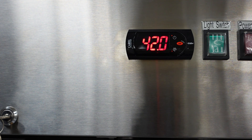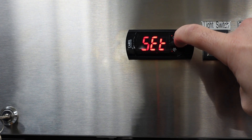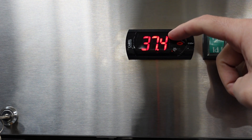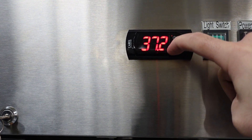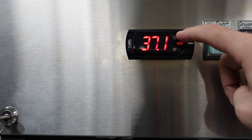Now we can go ahead and get into setting the temperature. In order to set the temperature, press and hold down the set button for three seconds. You'll see the temperature flash. You can use the up or the down arrow to raise or lower the temperature. Once you get to the desired temp, go ahead and press set.